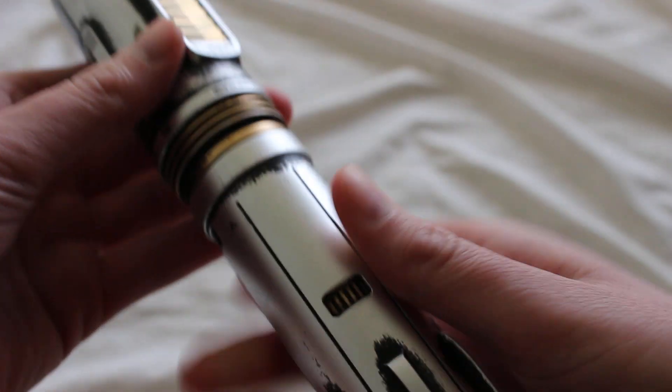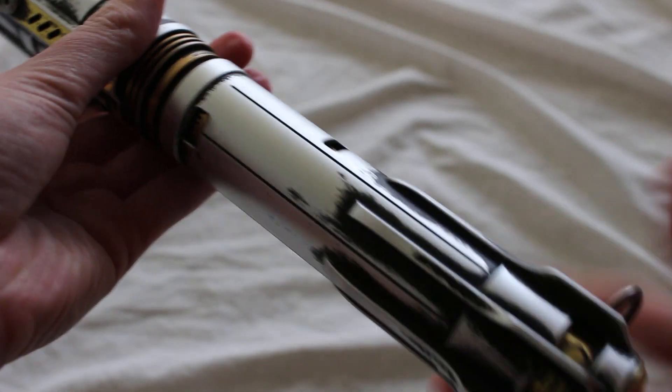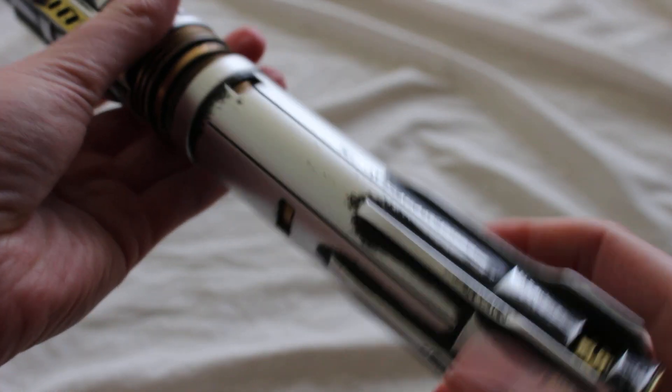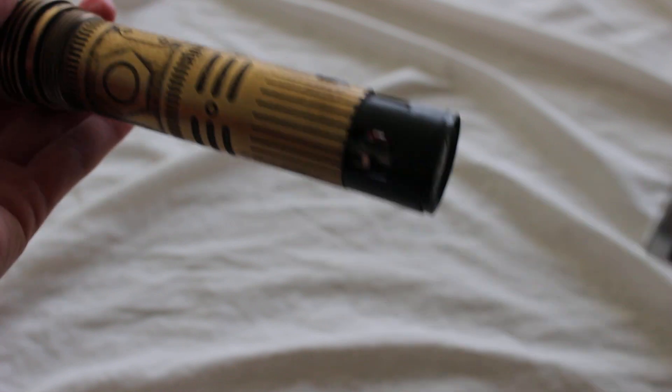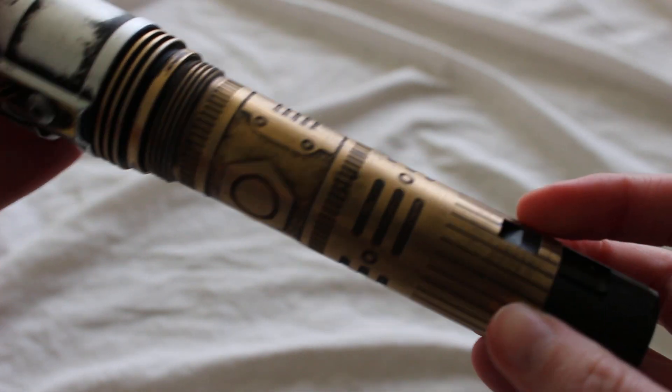Now this particular hilt design, the Scion, has kind of a reveal feature to it. And take a look at that — this interior part also has some weathering to it.